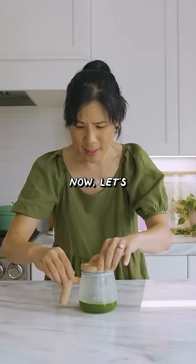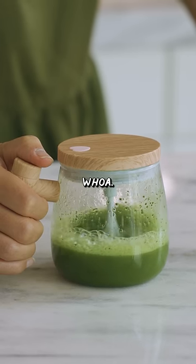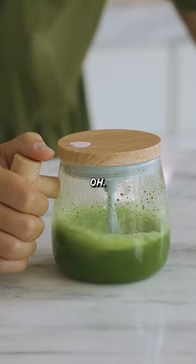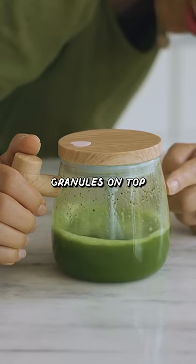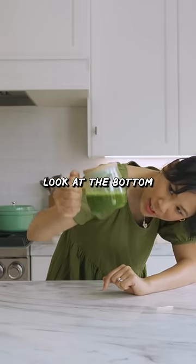Get some hot water in there. Now let's see if my matcha is still clumpy. It's shooting up the matcha granules on top — it's like a pretty powerful whisk. Let's look at the bottom.